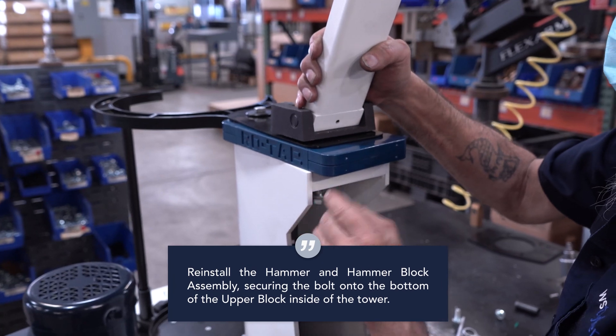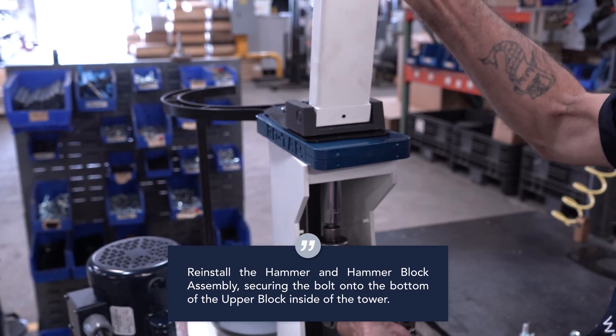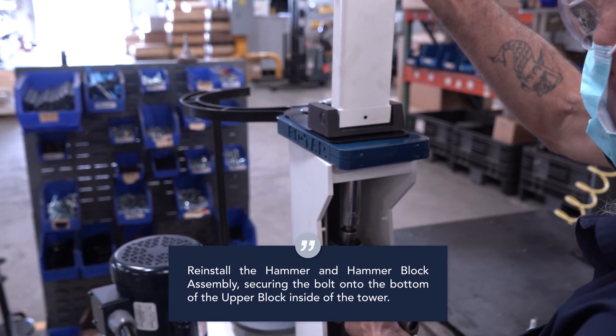Finally, reinstall the hammer and hammer block assembly, securing the bolt onto the bottom of the upper block inside of the tower.